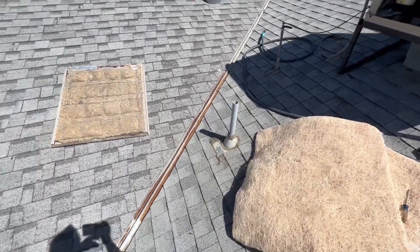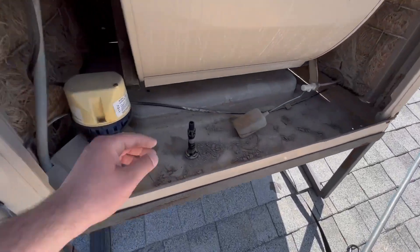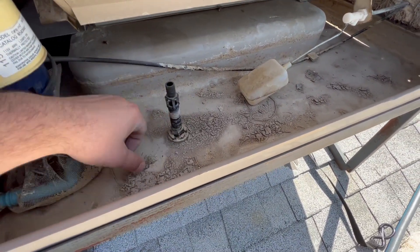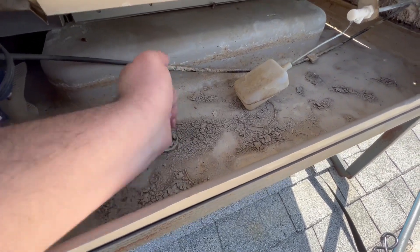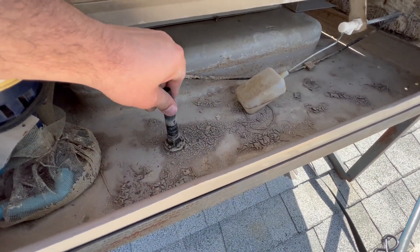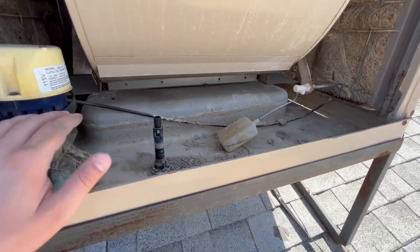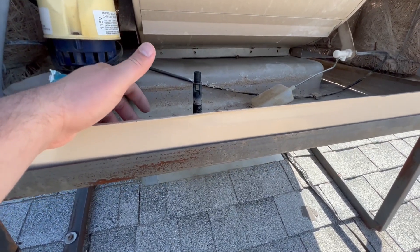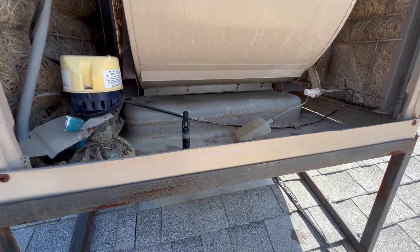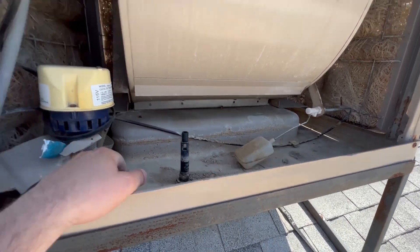To winterize, all you do is remove your drain plug. Some you twist, some you twist and lift off, some are fully threaded like this one — and it allows the water to leak out so you don't have any stagnant water for the next year. I recommend spraying it with a high pressure water hose and cleaning it all out before you use it.